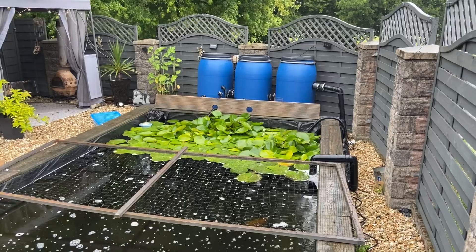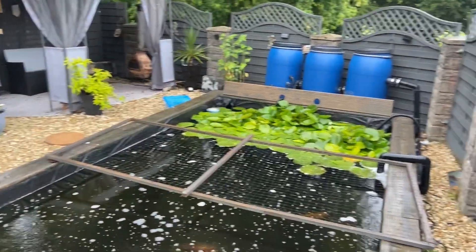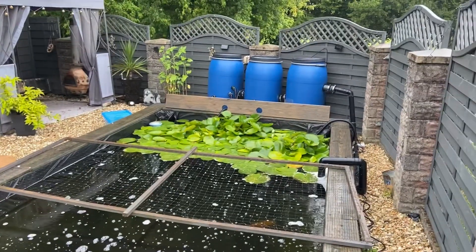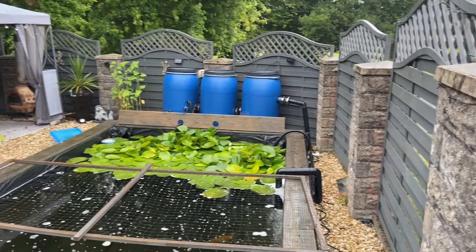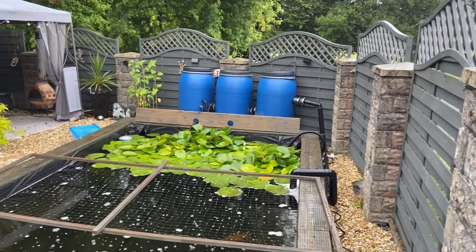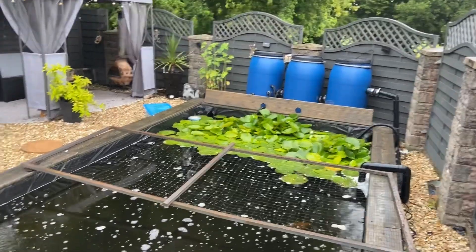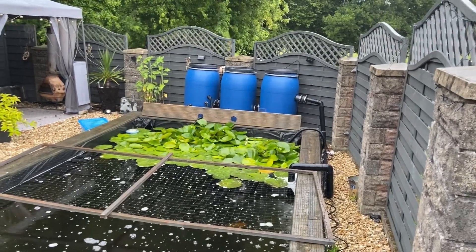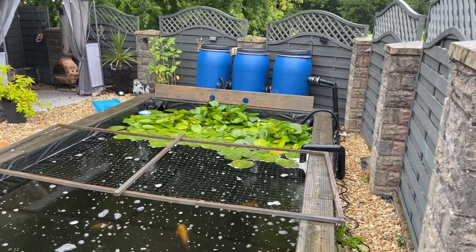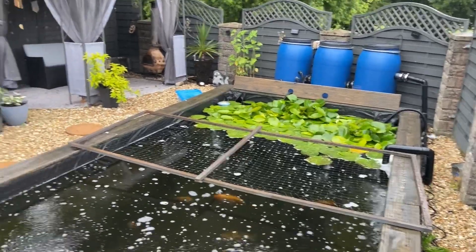I'm also thinking — my mate came up the other day to look at a plumbing job for me and he said 'why don't you paint those plastic barrels a gray color to match the fence?' I hadn't thought of that before, so I may try and get a plastic paint and get a better match. It won't hide them obviously, but it may not look such an eyesore as those blue barrels — something I may do.